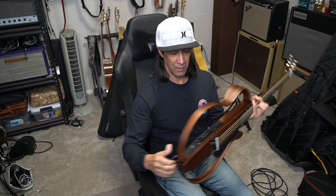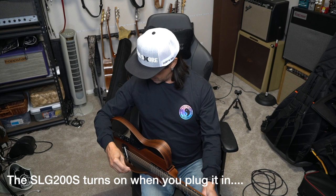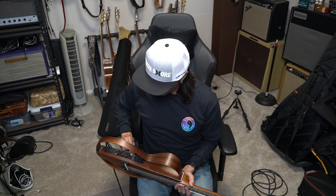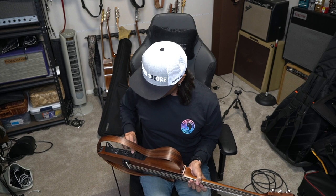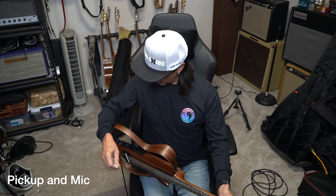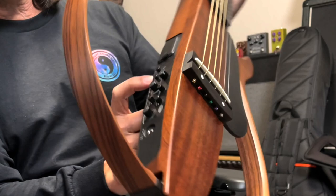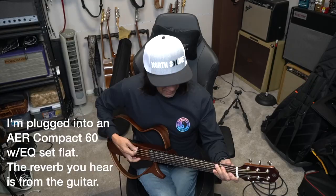I got the amp set up flat. Back here is our quarter inch input. I didn't think it was on — looks like it was on, so now it's off, turning it back on. Right now I have the blend and the mic straight up — I have the pickup and the mic blending equally. Let's check it out.